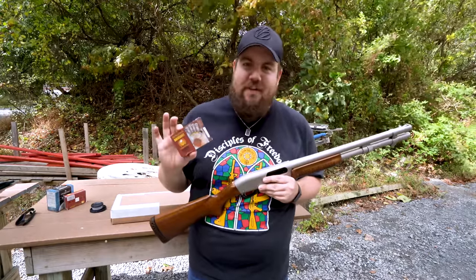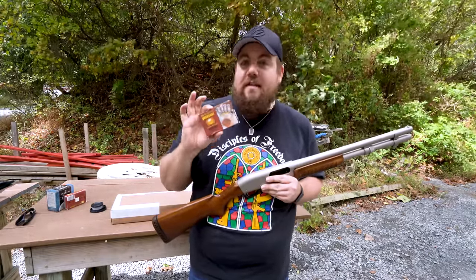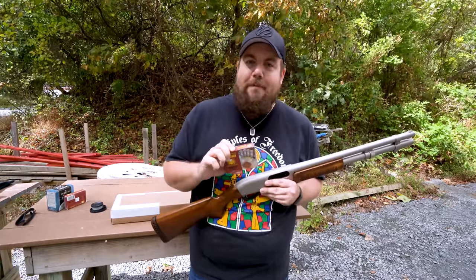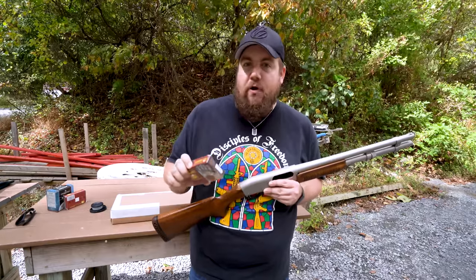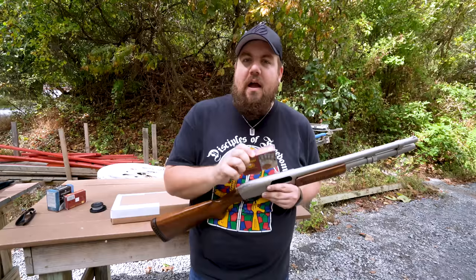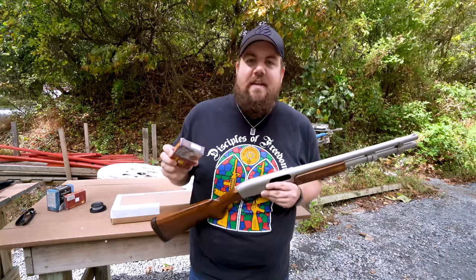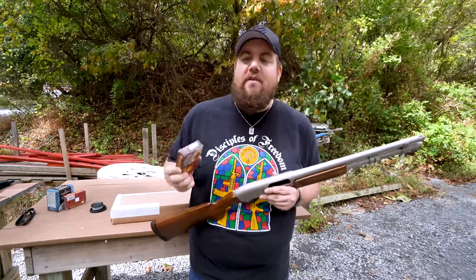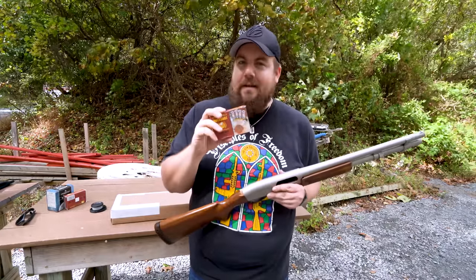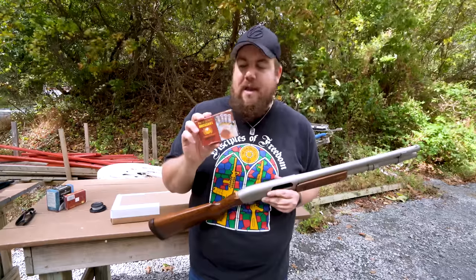Now there's a whole host of issues with this. Consider the fact that the seasoning is lightweight and will likely not even make it to the target. Consider the fact that when you're hunting birds like ducks and geese, you're aiming for the head most of the time so that you maintain the integrity of the meat. You want the meat to stay good, so you don't want to shoot it all up with this kind of stuff. And Lord knows what other kind of issues there might be.